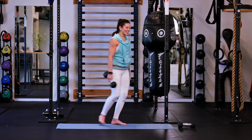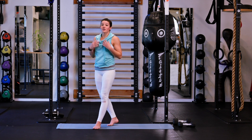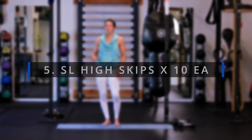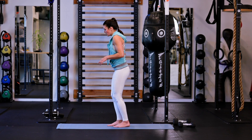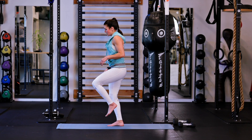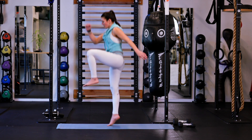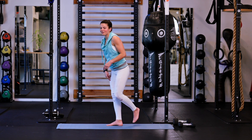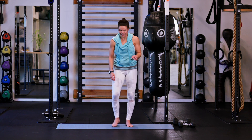Go ahead and set your weights down. We have made it to your cardio portion. We are going to stick with a single leg and go single leg high skips. I'll show you one first — soft bend in the knee, and then just as if we were going to take off into a skip, arm and opposite leg. The fun part is sticking that landing at the bottom. We're going to go ten on one leg, then switch and go ten on the other leg.